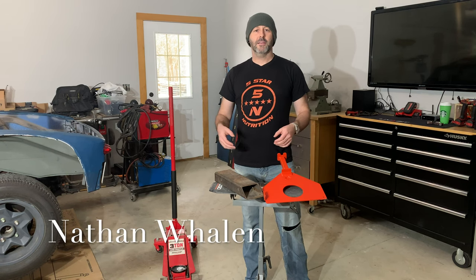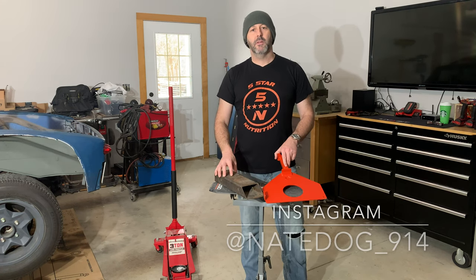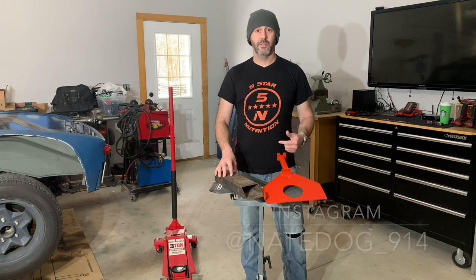What's up everybody? Welcome back to the Loud Pedal Garage YouTube channel. Today is going to be a little bit different than the previous two videos — we're actually going to work on this thing today.